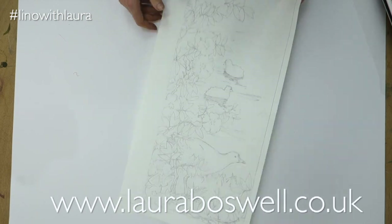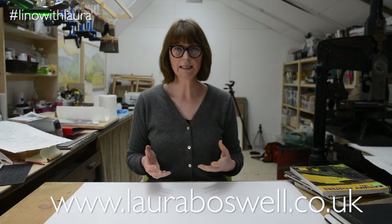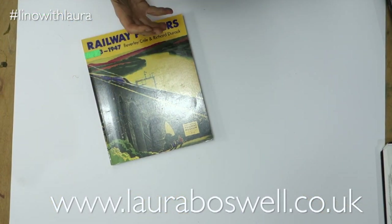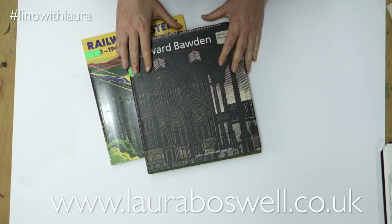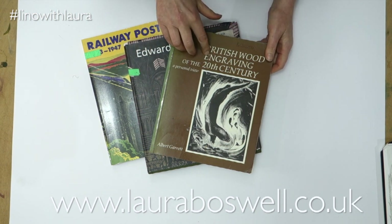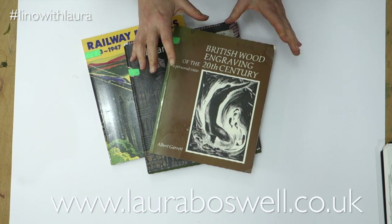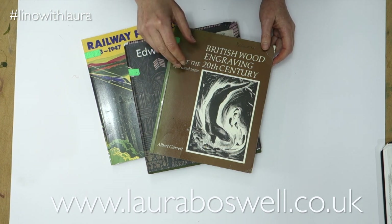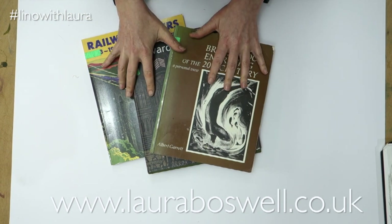In terms of resources for drawing, along with going out into the landscape I do use a lot of books — books like railway posters, which I love; they're always quite good for looking at composition, shape, and form. I also have books of particular artists that I admire, and books I go to for cutting ideas and technique ideas. For example, here's one about wood engravers because they are absolute masters of cutting marks — they work in black and white and have to control all of the tones and detail in one colour, so I often turn to them for ideas of how to make marks.